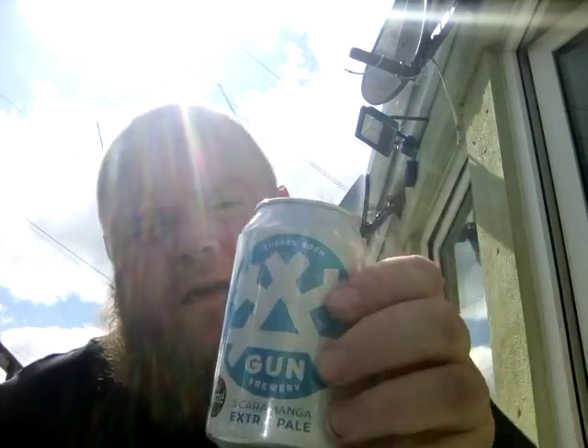Score wise out of ten, I'll probably give that about a six and a half to seven. It's nothing I've never tasted before, but it's a nice little gateway beer. If you see it, give it a grab. I got this one from Flavorly — got my little Flavorly glass there as well. I'm excited to start reviewing again, so thanks guys and I'll see you again soon.